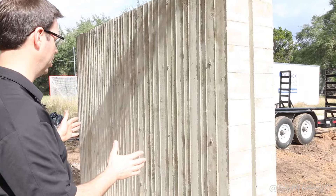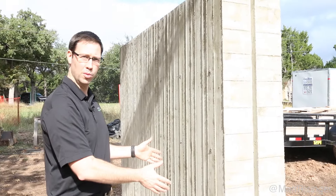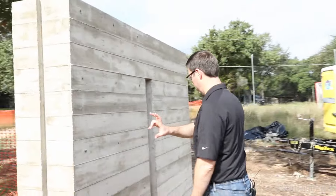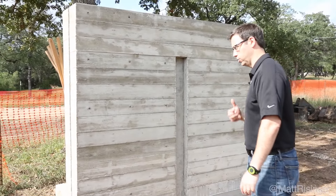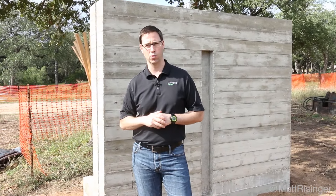On this particular mock-up we've got two different types of board form. We've got a vertical board form on this side with two different wall ties that hold the two-by-fours together, and then on this side we've got horizontal two-by-sixes. As I mentioned, this is going to be used in a bunch of places in the house. We wanted to show the architects and the clients what some of the wall tie options were.